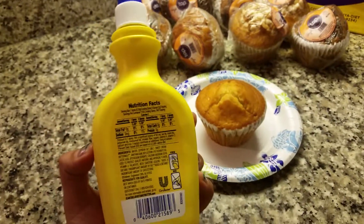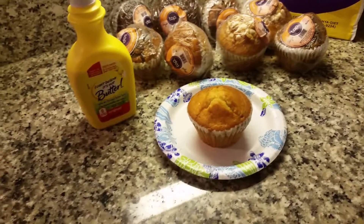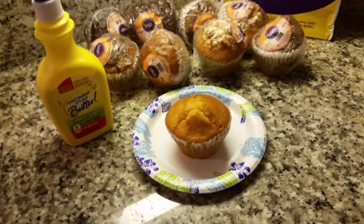It's just really, really tasty. So if you love butter as much as I do, this is a great solution — you can spray some of that on and it tastes amazing. Hope you like it!